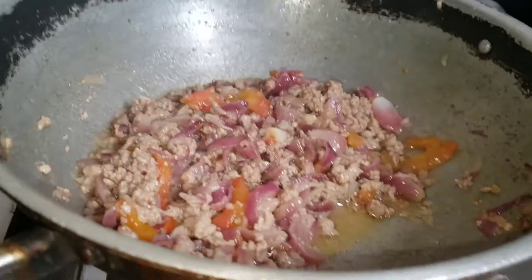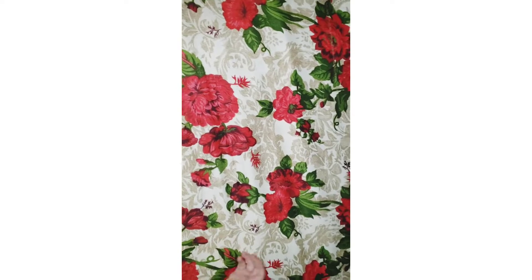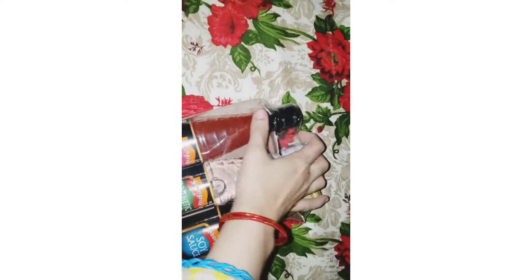Then I added the tomatoes from the leaves. I added the tomatoes and it had started. Then I added more tomatoes, and the tomatoes and sauce are made from it.